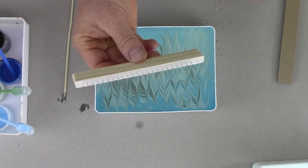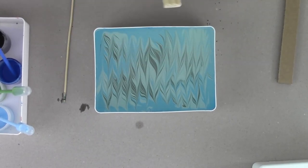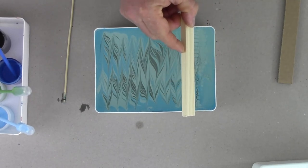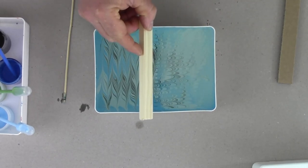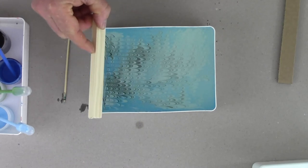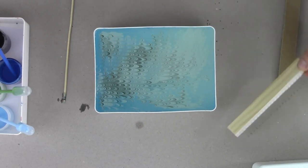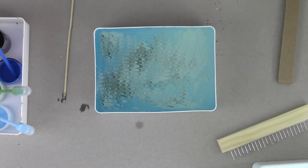If you'd like to use the pin rake you'll get a much finer result because the pins are six millimeters apart. All you do is drag across those colors to get a beautiful pattern called a non-pareil pattern — a delicious pattern.